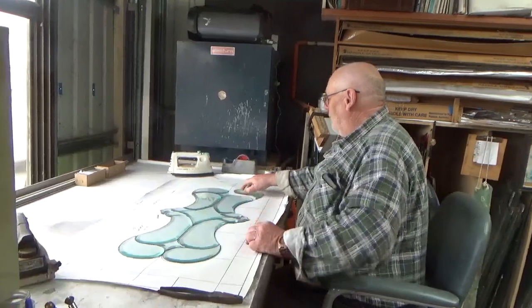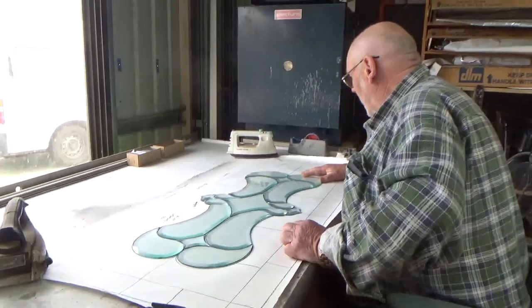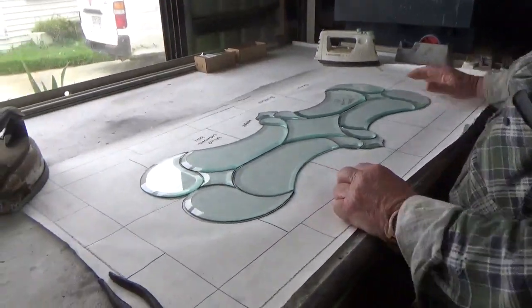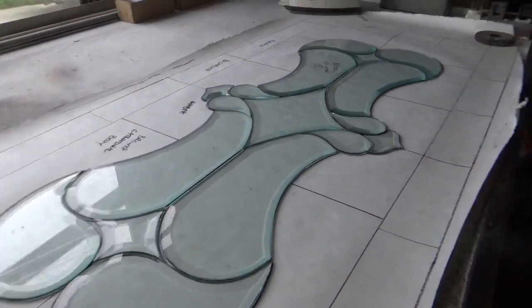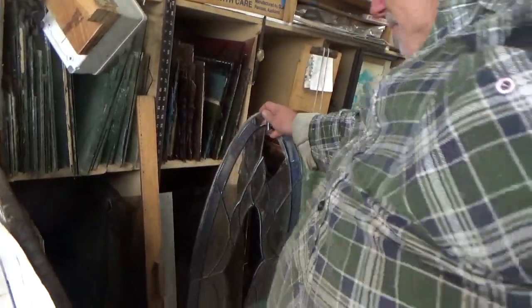Hey, g'day, how are we? I'm really good, really good mate. Nice to see you again. Is this the update from last week's? Oh no, no, that's still sitting here. Oh right, yeah, I can see it.